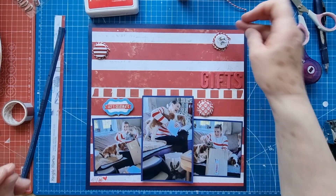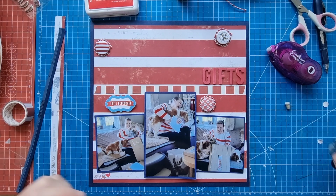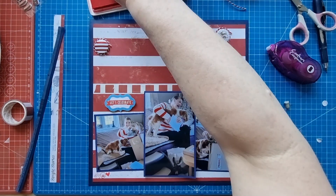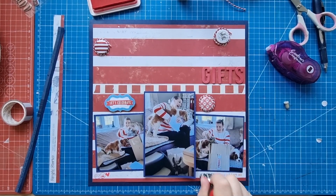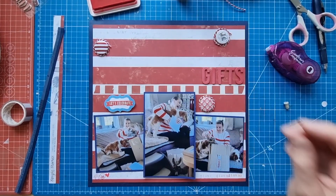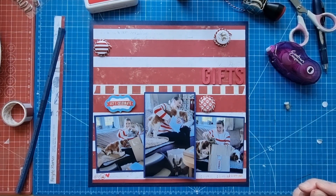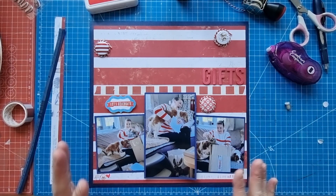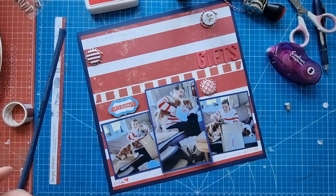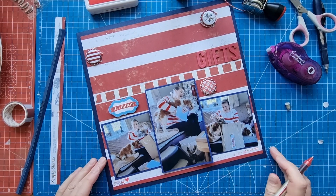I think that adds to it — yes, I do like that. I just need to add the date. Normally if I'm doing shadow stamping I'd do it going downward, but because that space is just so perfect I thought I'd do it across and it fills it nicely, so that's good too.